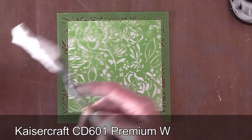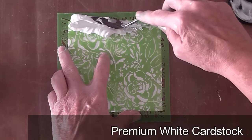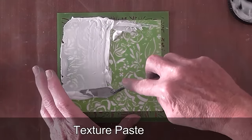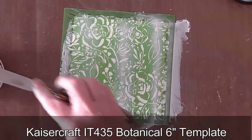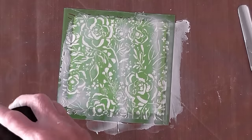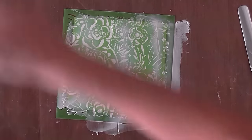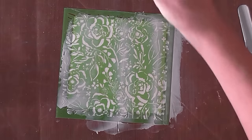This is a texture paste, so I'm going to lay down the texture paste as you've seen me do previously. Now, with that stencil or template still in place, I'm going to grab some sprays and spray on top of this before I remove the template.